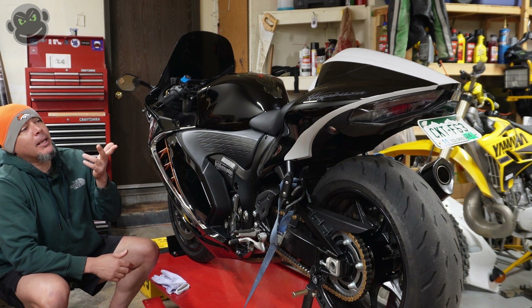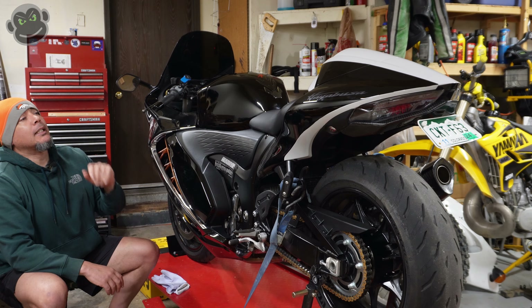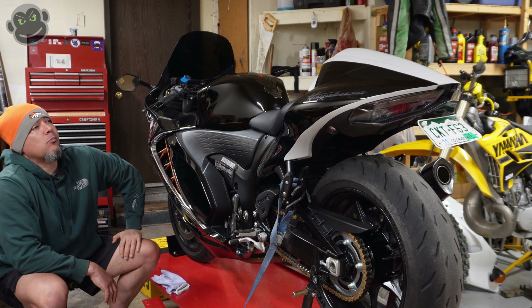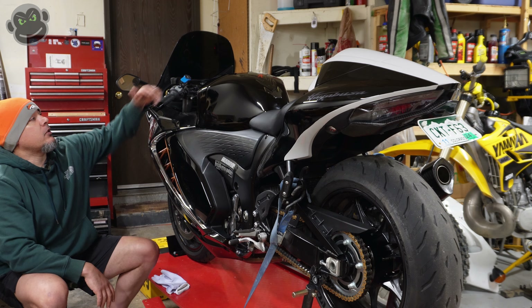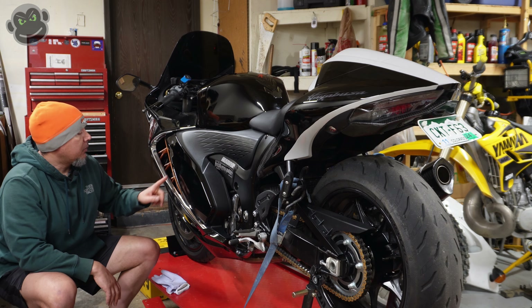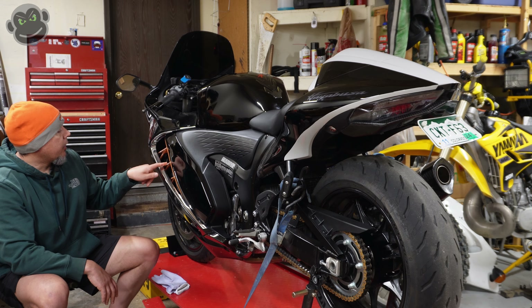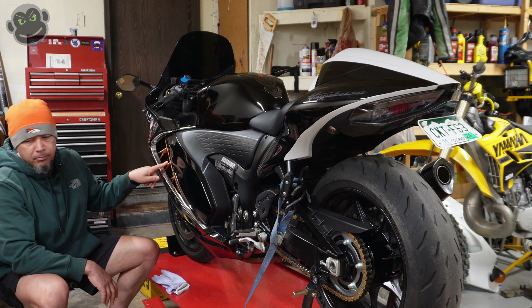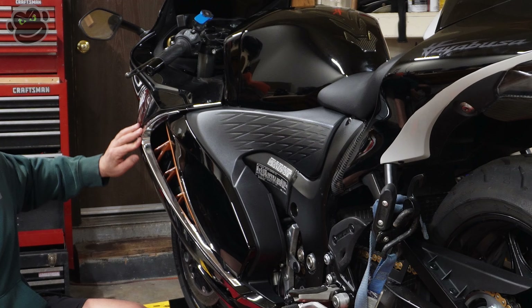Now that that piece is done and back on the bike, I really, really like it a lot more. I think it kind of just goes with the stripe on top — get another stripe on top of the gas tank cover. But next, we're pulling off this side fairing and replacing the orange with another carbon fiber bit from Moto Composites. We'll vinyl wrap this and see how that goes.